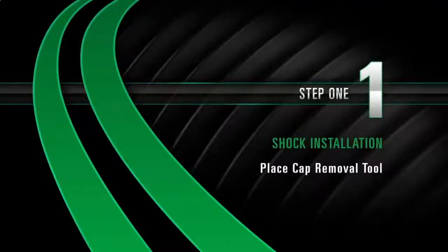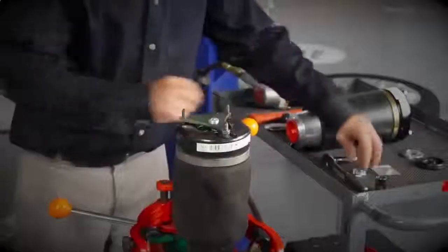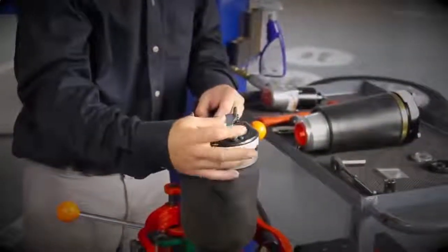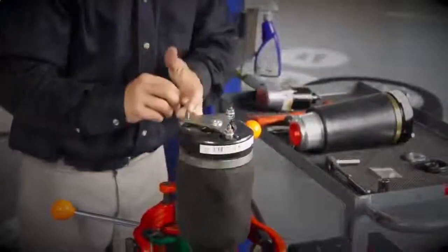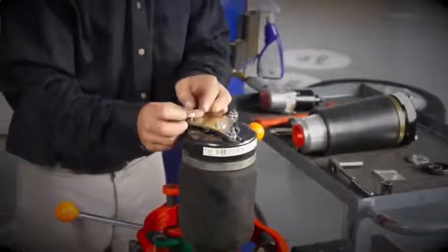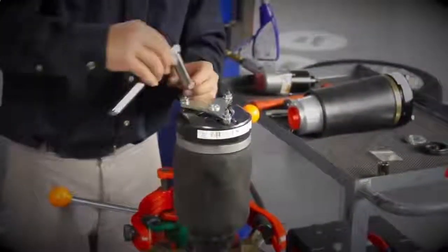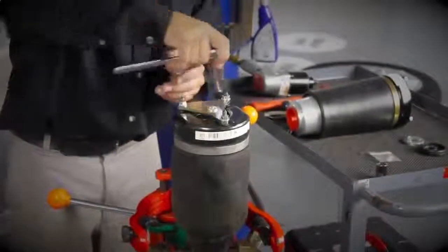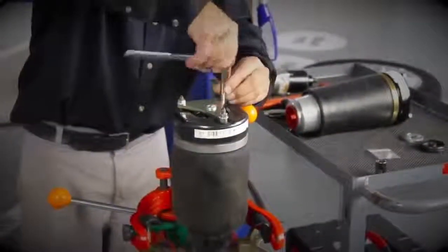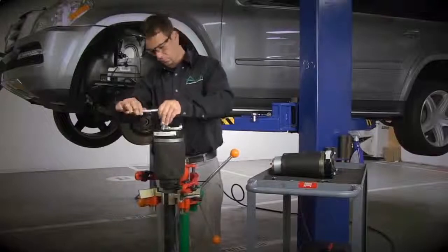Install Step 1: Place the cap removal tool onto the studs of the top of the shock assembly. The bolt of the cap removal tool will rest on the center of the top cap. Install the three nuts that mount the shock to the vehicle on top of the cap removal tool. Evenly tighten the three nuts until the top cap moves downward — this will allow the retaining clip to be removed. Remove the cap removal tool.